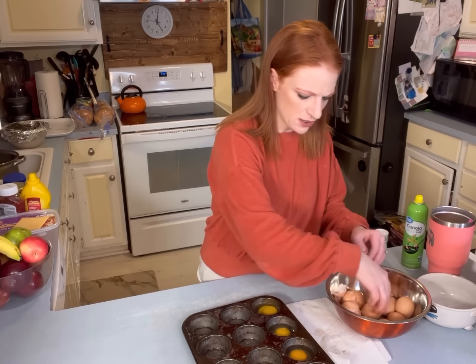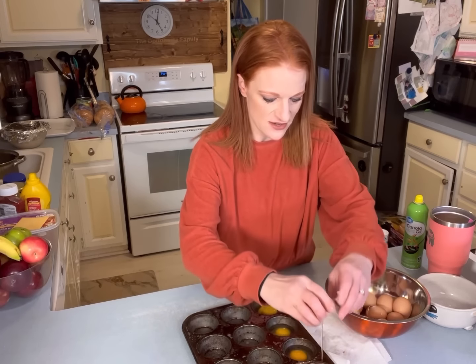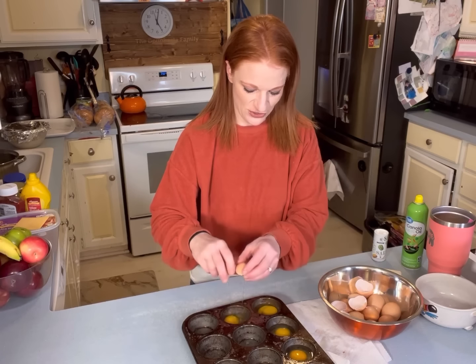Our chickens are laying eggs like crazy. We have nine Orpington chickens. They're super fun.